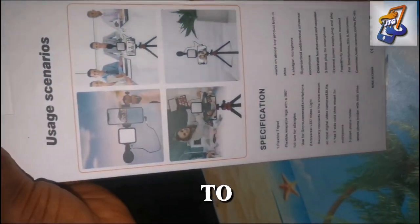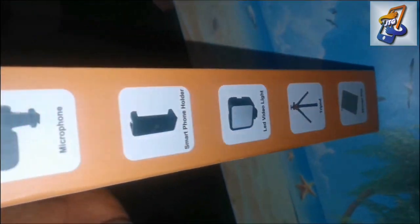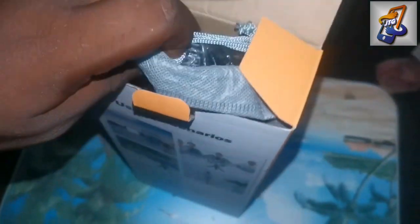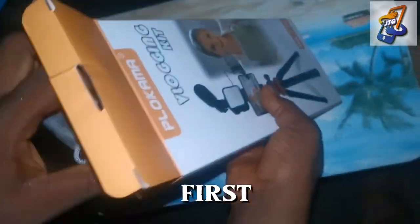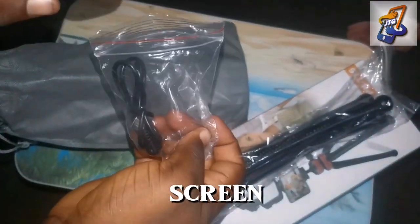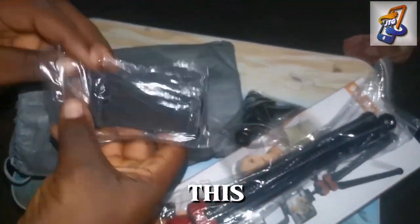We're going to start opening this box to see what is inside it. The first thing we have is the stand — there's a vlog stand. The next thing is the microphone, which you can see on your screen. Then the next one is the holder — there's a mic holder.